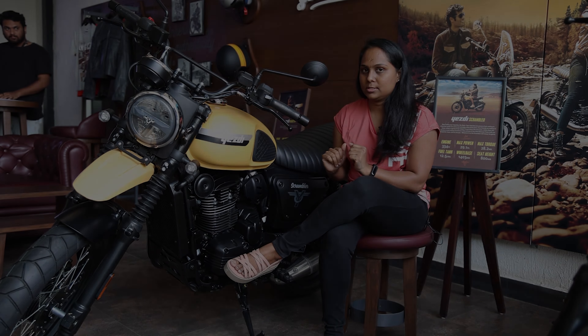The wheelbase features a 19-inch front wheel and a 17-inch rear wheel. The overall body weight is 182 kg. A special feature of this scrambler is its three ABS modes: road, off-road, and rain — which is the most interesting feature.